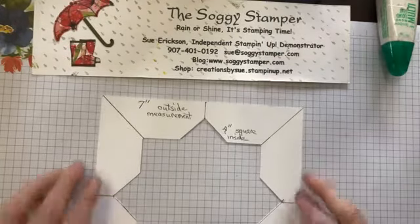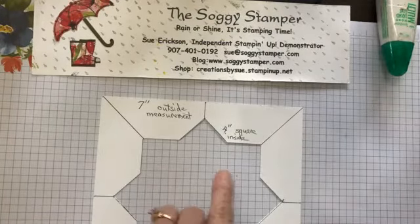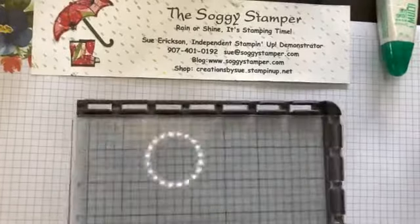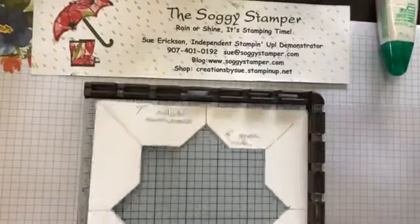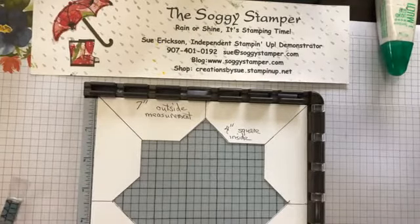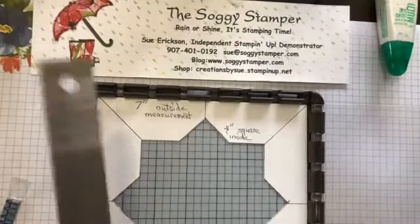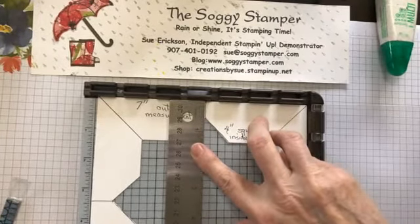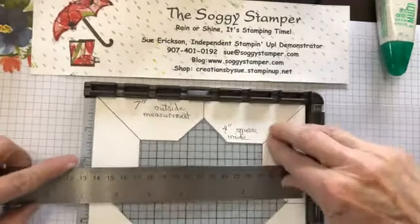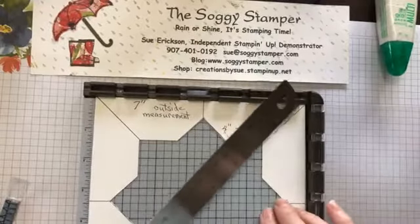I started with a piece of cardstock that is seven inches on the outside measurement and four inches will be the size of the inside. The reason I chose seven inches is because it fits into the Stamparatus very nicely. To make this jig, you find your halfway mark — for seven inches it is three and a half inches. You make a mark, draw a line down this way, and do it crosswise at three and a half inches, then draw lines on the diagonal.